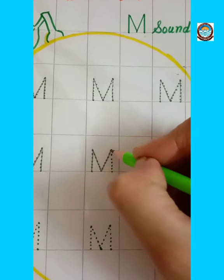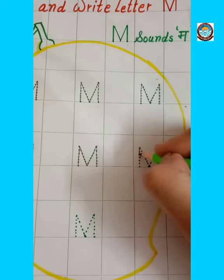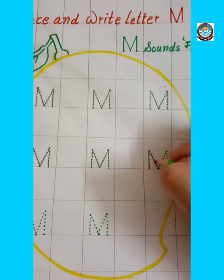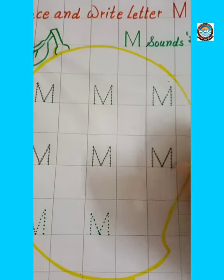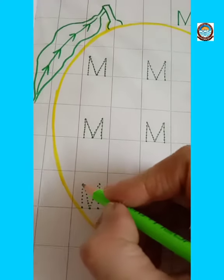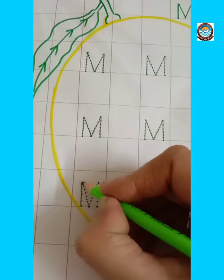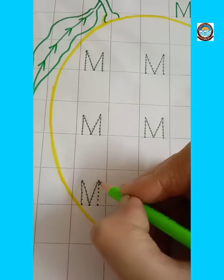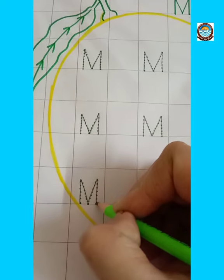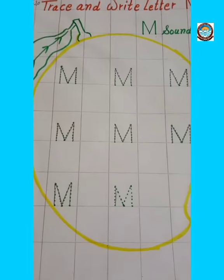Draw one standing line, then draw right slanting line, and then left slanting line, and make one more standing line. This is letter M. M for monkey.